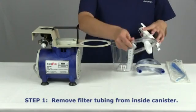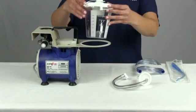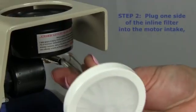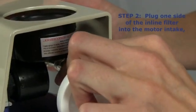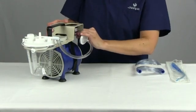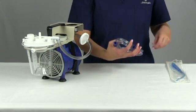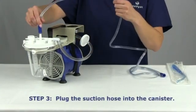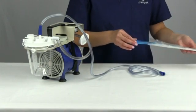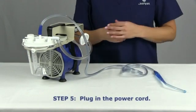You'll find the in-line filter stored inside the canister. Plug one side into the motor intake and the other into the canister itself. Take your suction hose and plug one side into your canister and leave the other side free to connect your suction handle. Next, you will plug in your suction handle into the end of the suction hose. Plug in your power cord and then you're ready to go.